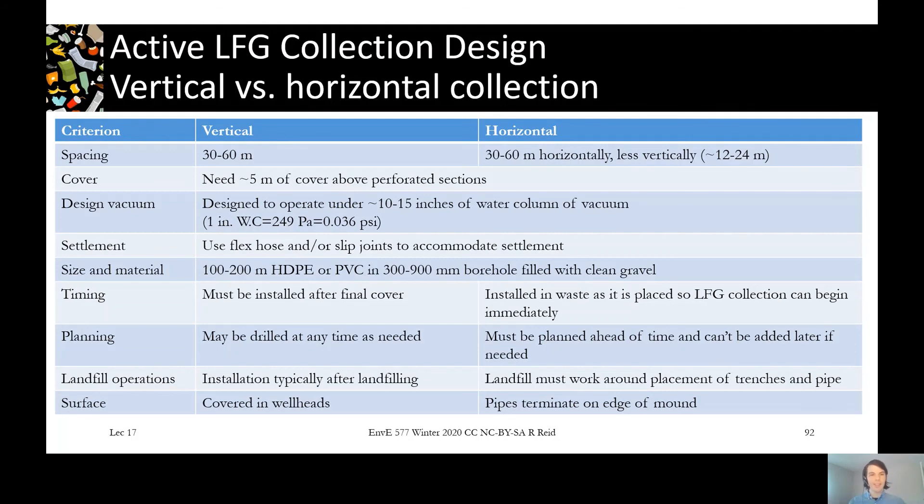At the end, a vertical system results in a landfill surface covered with wellheads sticking up — and over time they stick higher and higher. With a horizontal system, the top surface is clear and the wellheads come out the sides. So if you want to do something like put a soccer field on top of your landfill later, you might want to go with a horizontal system.